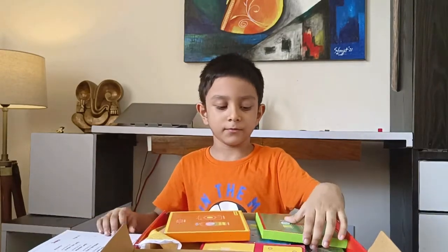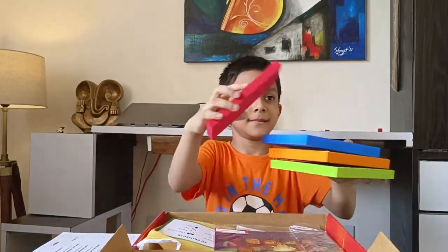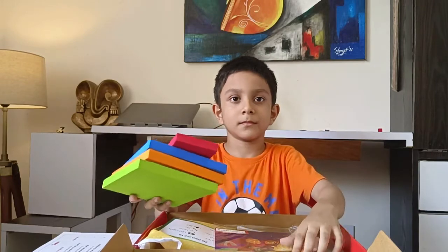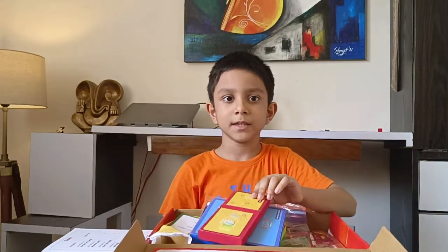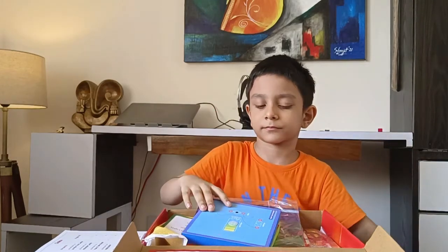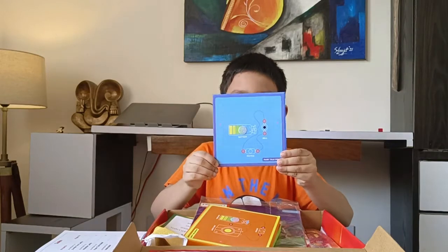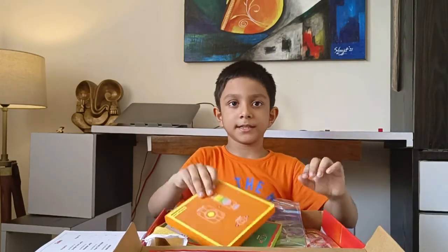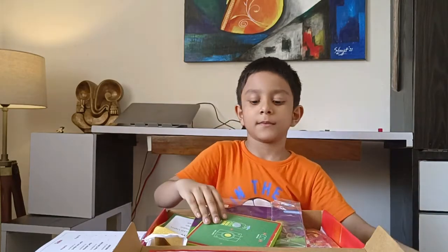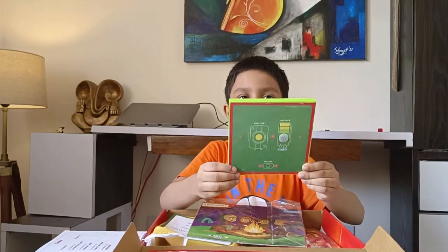We have 4 foam bases. This is the helicopter foam base. This is the fairy tale house foam base. This is the monster lamp foam base, and this is the Xmas tree's foam base.